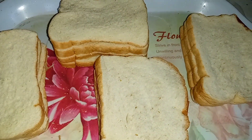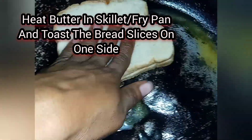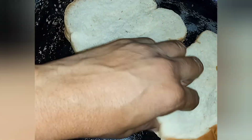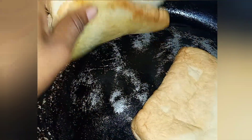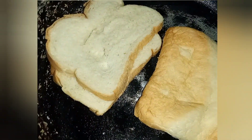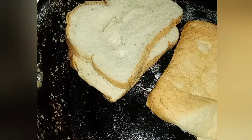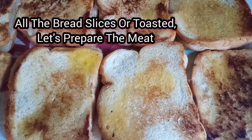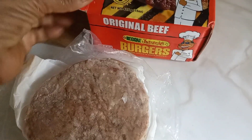We're gonna go ahead and toast up our bread. Now that our bread slices are perfectly toasted, I'm gonna go ahead and remove these and continue to toast the remaining bread slices. Once all the bread is perfectly toasted, I'm gonna prepare the meat.